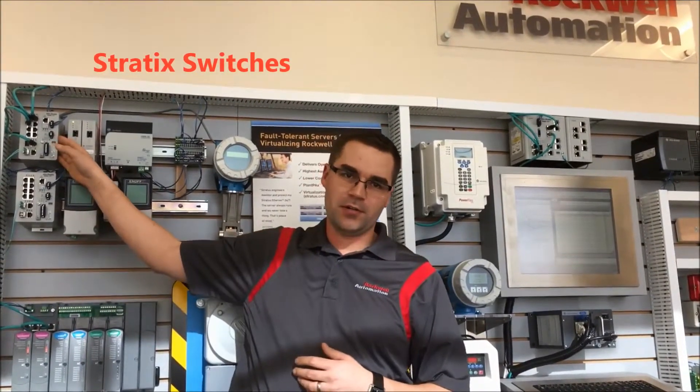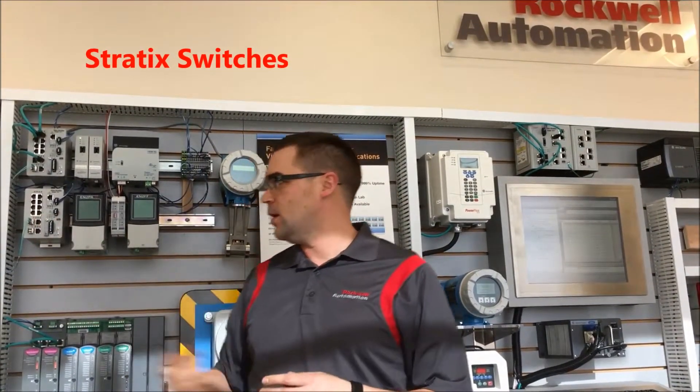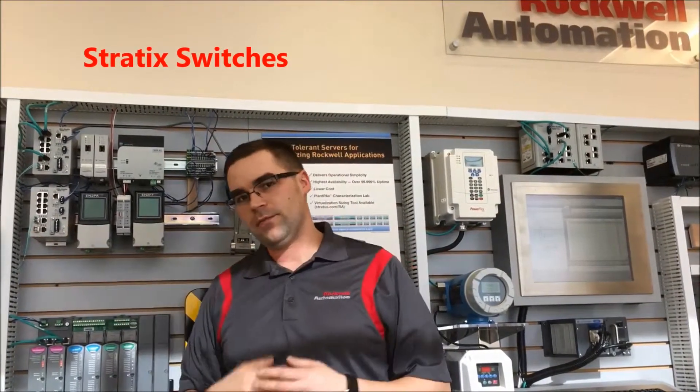We're going to start with the Stratix 5700 family of switches. These are Layer 2 switches that come in 6 to 20 ports. They have SFP options for fiber, they have a small footprint, and from a software functionality standpoint they have things like quality of service, network address translation, and power over ethernet available.